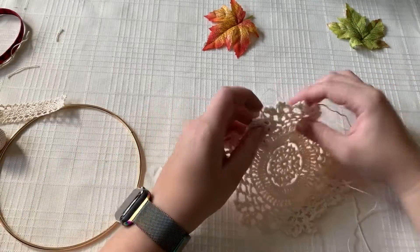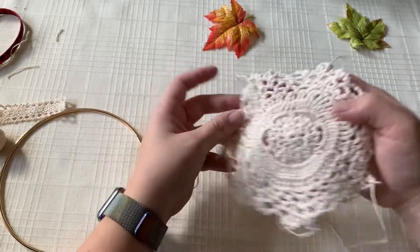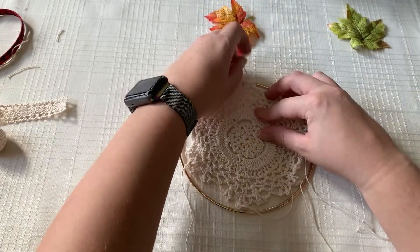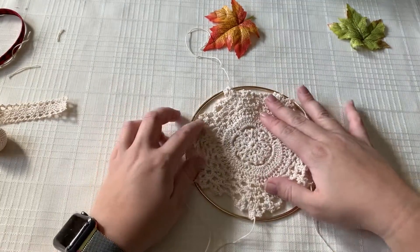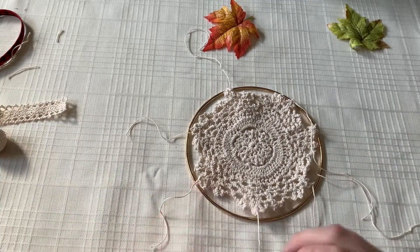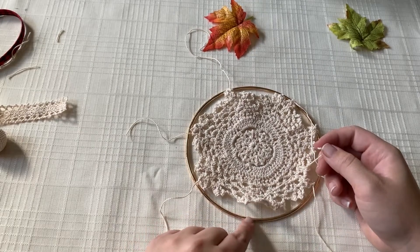Now that all of the little excess ends are cut off with the three inches still left on, we are going to take our hoop, place it in the middle, and try to centralize the lace as much as possible. There's not much room to mess up here, but just in case — you're going to take one of the ends, start at one end, take this thread, and make a knot from here around the gold hoop.